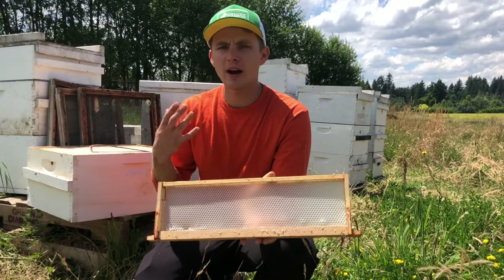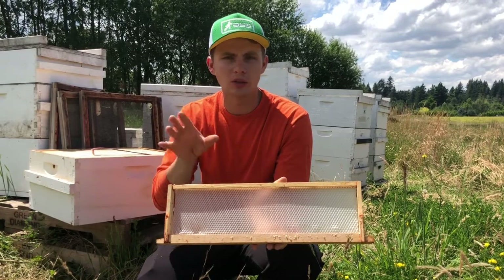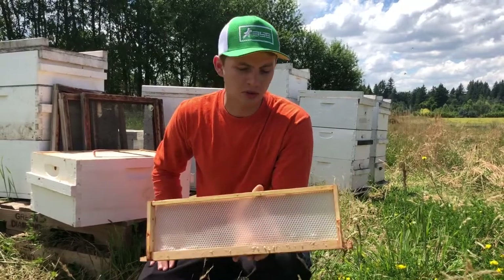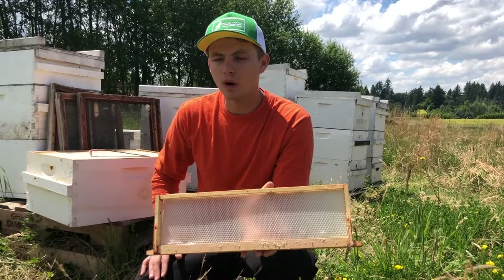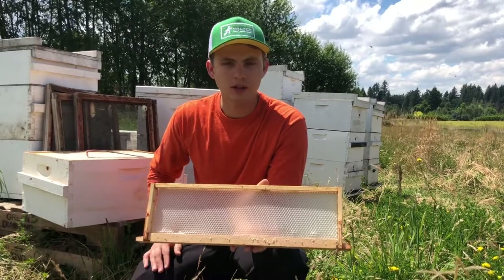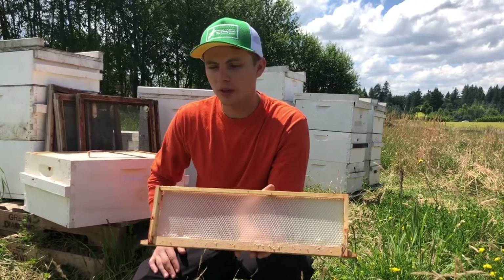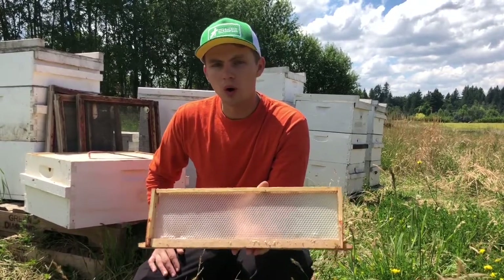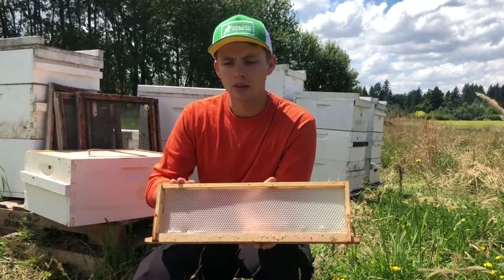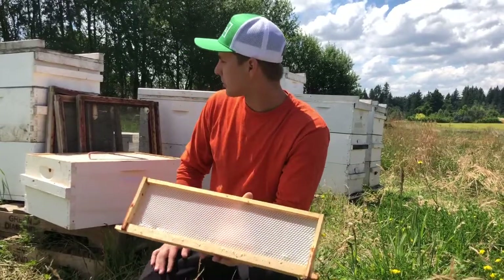There's nothing wrong with that other than the fact that your really nice white honeycomb — which looks great and presentable — is now discolored and looks yellow, and that might drive some customers away. Plus, once that wax capping starts to turn yellow from all that pollen, you can actually taste a small difference — a little more bitter because of all that extra pollen. So the goal is to shorten the amount of time, get the bees to pull out the honeycomb, cap it, and get these out and cut as soon as you can.